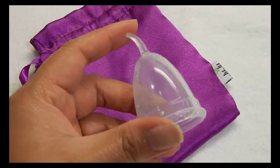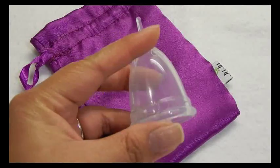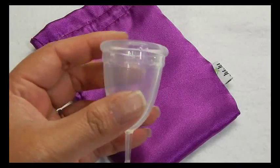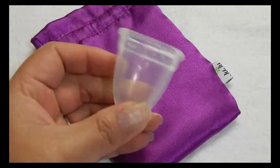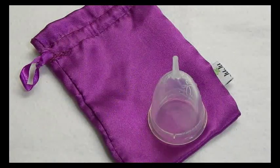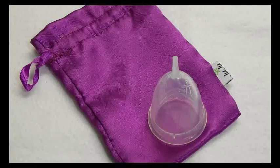I do only have a size small here. I don't know if the size small and size large differ with the softness of the bottom of the cup and the rim at the top — the firmness of the rim. So it might be unequal between all of these cups, but I felt like I would go ahead and do it anyhow.